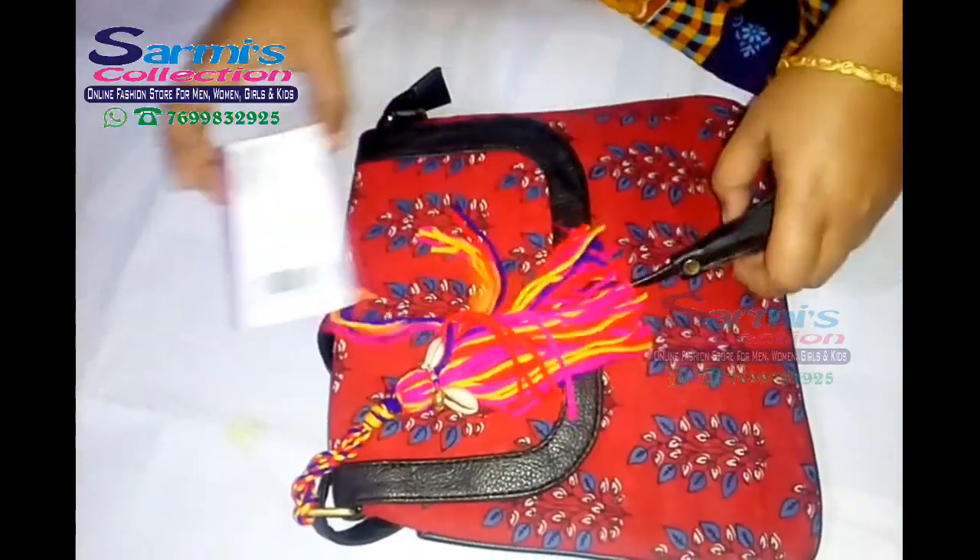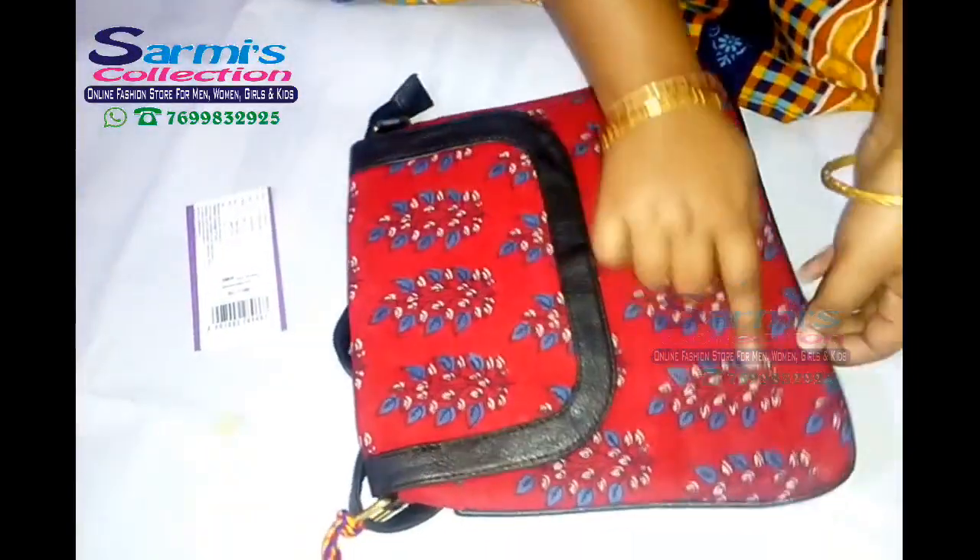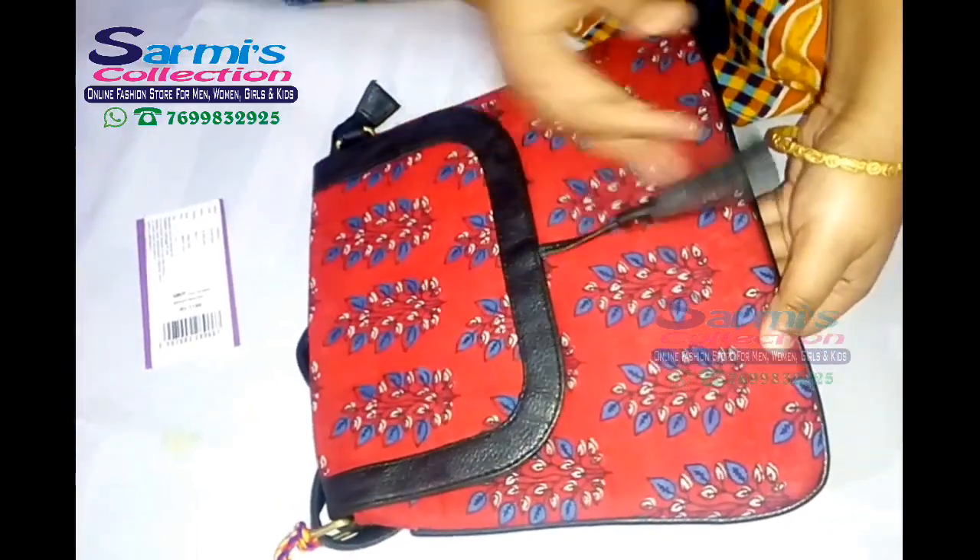This is a ladies sling bag. This is cotton. It is printed on the leather.